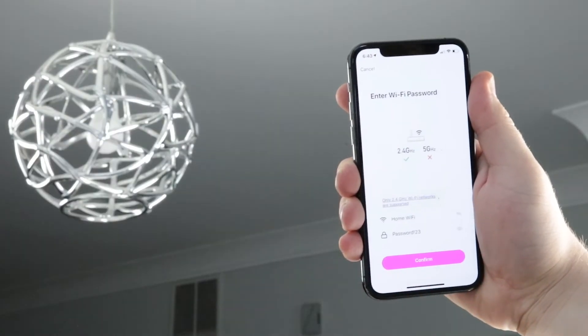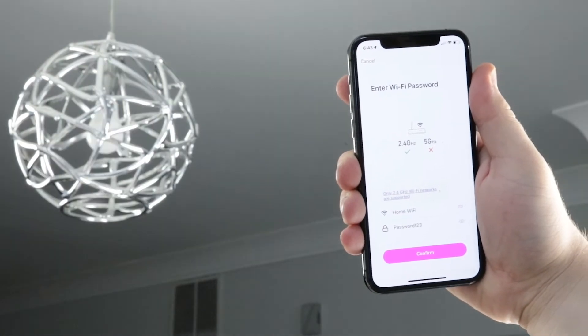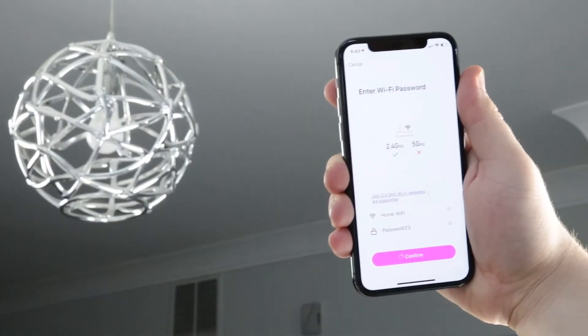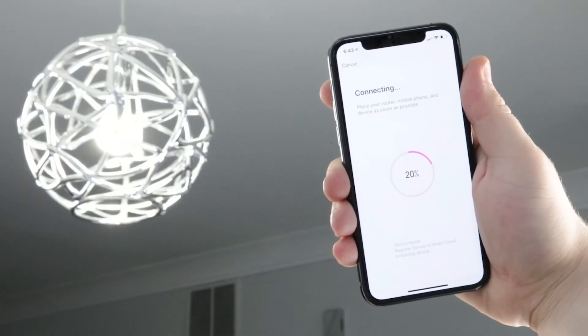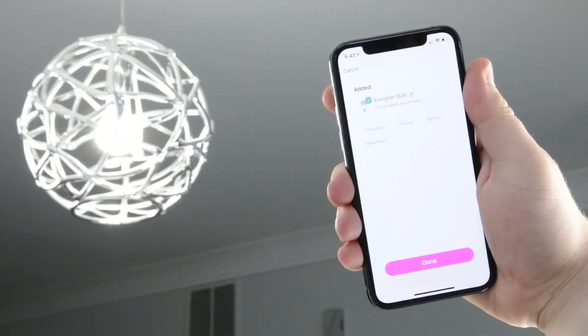Enter your 2.4 GHz Wi-Fi name and password, then press confirm. Once your light connects, you can rename it and customize other settings.